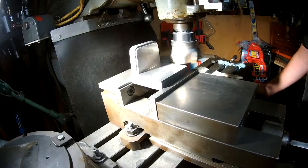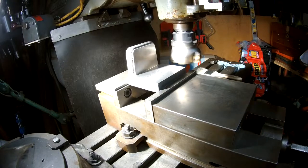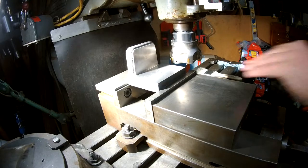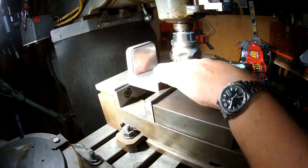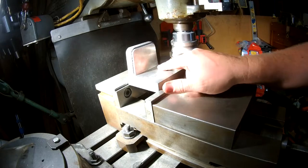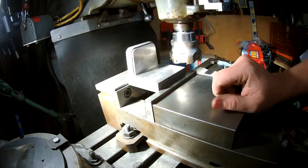I've reoriented the part one more time, got it in the steps of the jaw, and I'm going to do one of the inside edges or inside faces. We just finished the second inside surface - it's a good surface finish, no inclusions that I can see. Got a nice square sharp corner in the back.